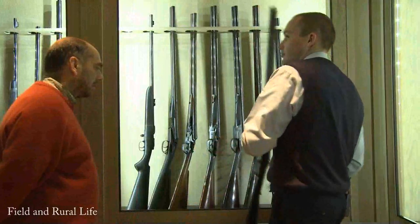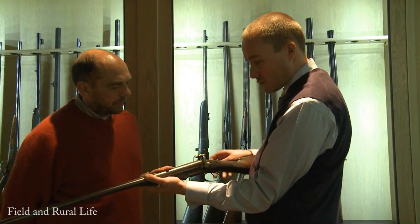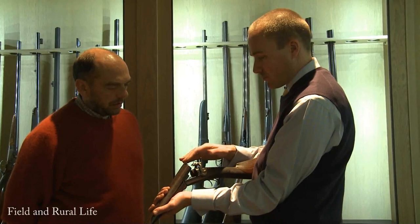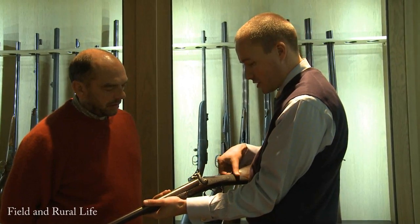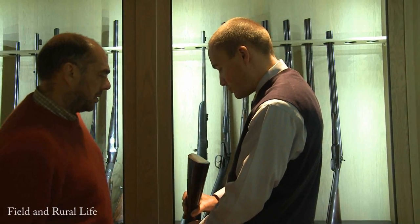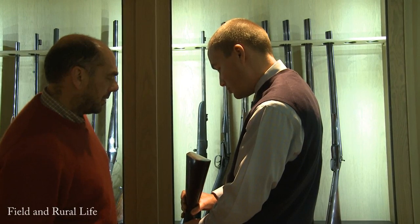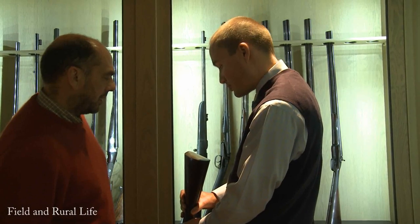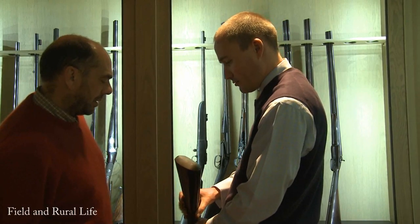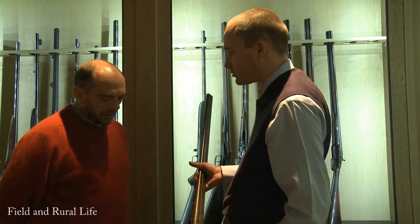This is a pin fire gun. What's nice about this is it has this very long top lever - this is the first little version of a biting mechanism to lock the barrels down with this lever. On the back of the stock it says: 'This gun was bought by John Affleck of Clent for £45 in 1862. He used no other.' This was the first gun the firm sold with a top lever action.